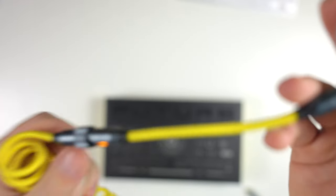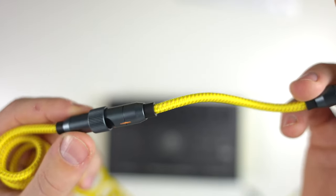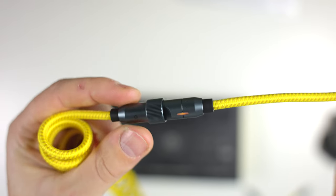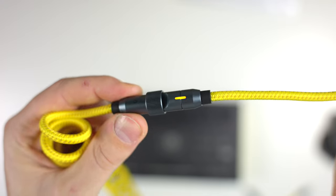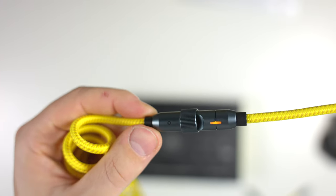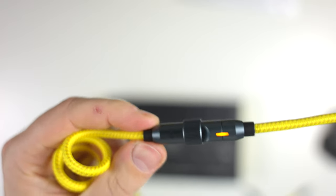These are braided cables as well, so the material is very, very nice. They are very strong, and even the part that connects the modular section is all metal as well, which makes it feel that much better in the hand and that much more of a strong product.